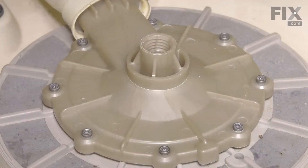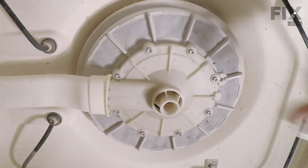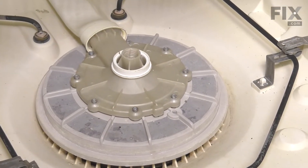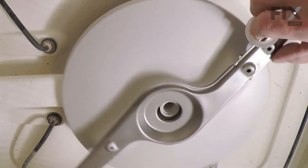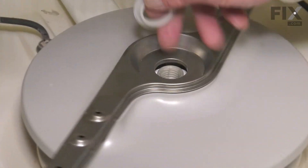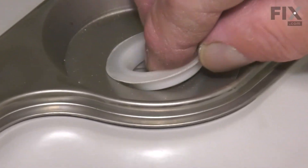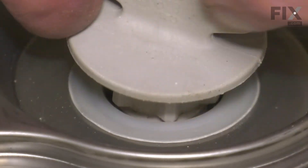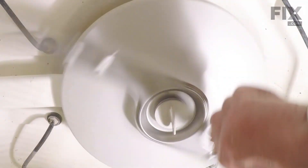Now we're ready to put the lower spray arm back on. We'll begin by putting in the lower bearing, set the spray arm on top of that, slide in the upper bearing, and the retaining nut — tighten that and make sure it still turns freely.